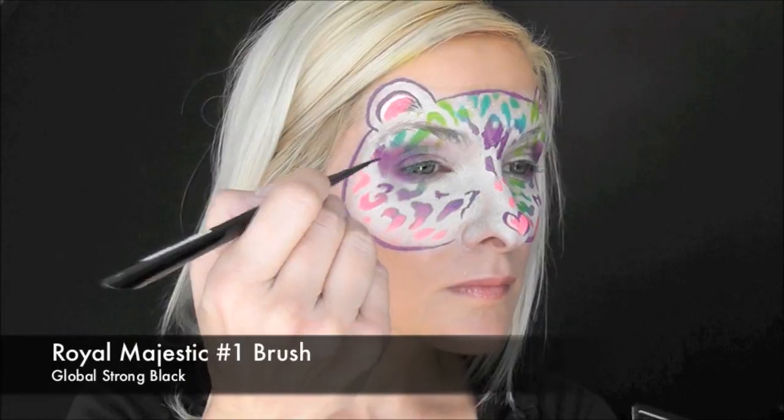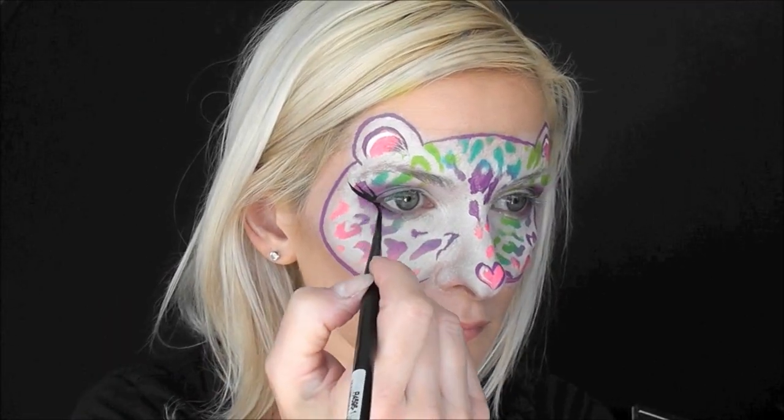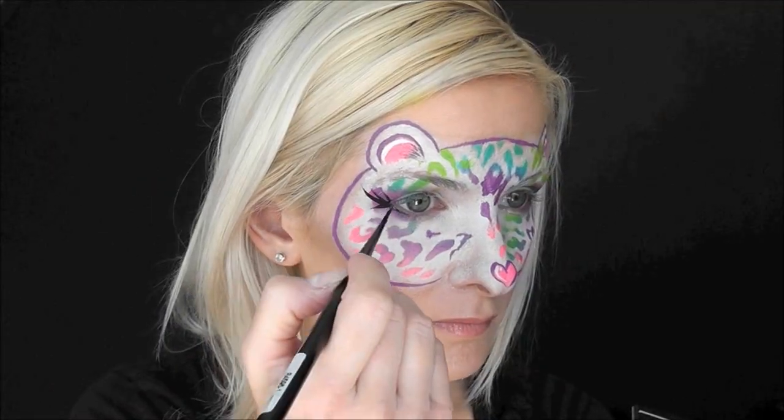Next, I'll be using a number one Royal Majestic brush. This is my favorite brush for adding starbursts or eyelashes to a design — it has such a sharp point on it. So I'm using some Global Strong Black to go in and add some eyelashes for some extra glam.